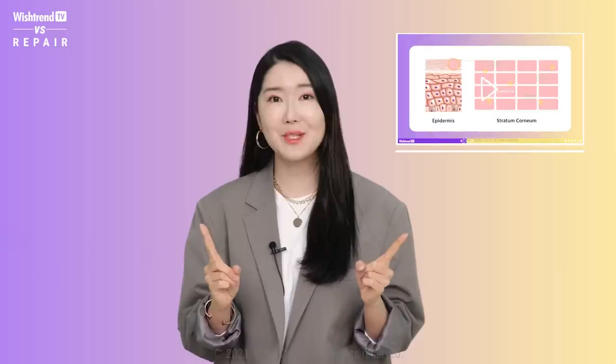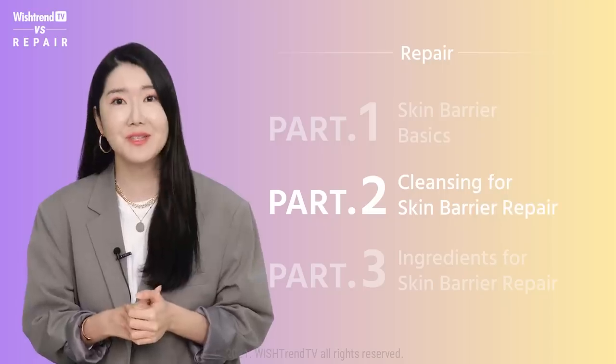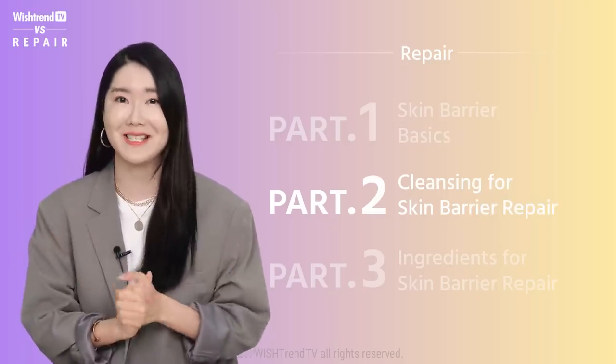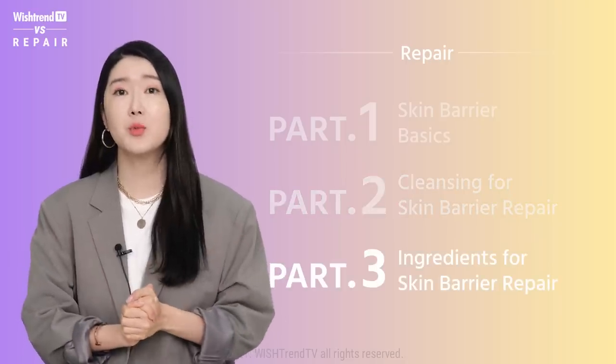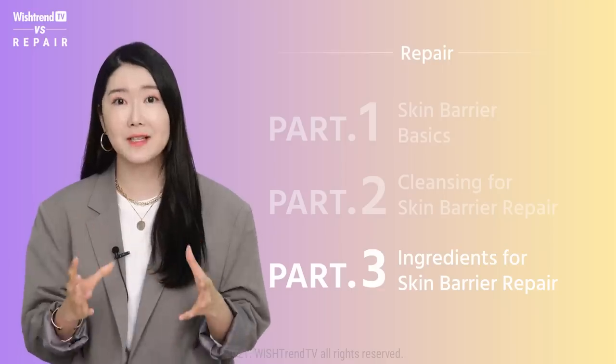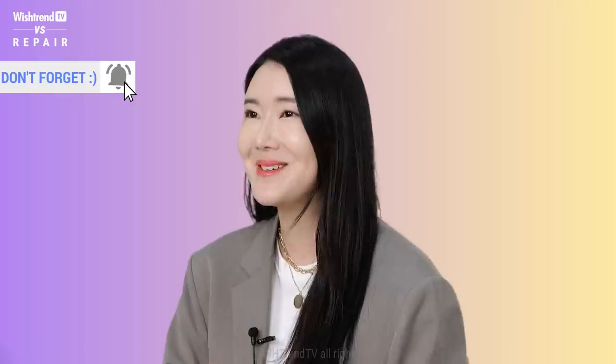Hey Wishtrenders, it's your sister Eunice here. In the last episode, we talked about the basics of skin barrier. In part two, we will find out how to cleanse our face in order to protect and repair our skin barrier. In the third part, which will be uploaded next week, we will talk about ingredients that are effective for skin barrier repairing. So please look forward to it and stay tuned in.